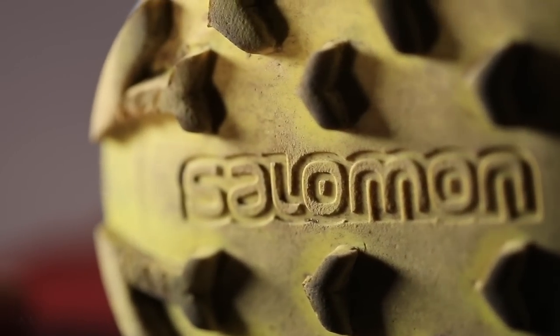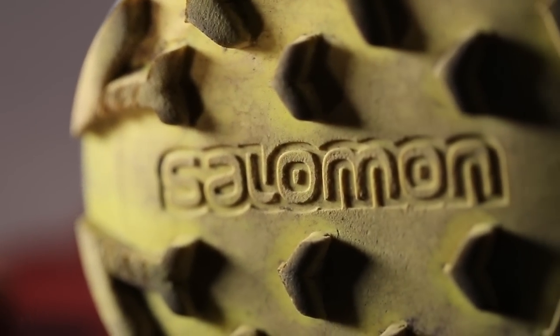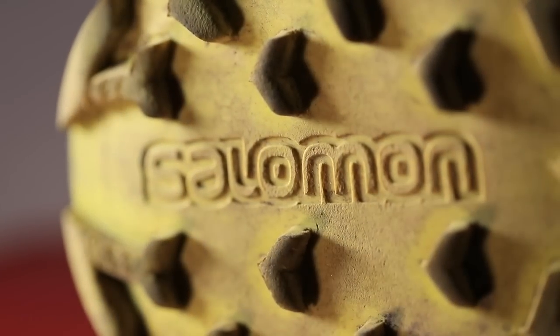A few more points: it took me about 50 miles to break this shoe in, so right out of the box it's not going to feel ready to rock and roll. It is on the stiffer, more firm side of the running shoe lineup, which leads into one of its greatest benefits.